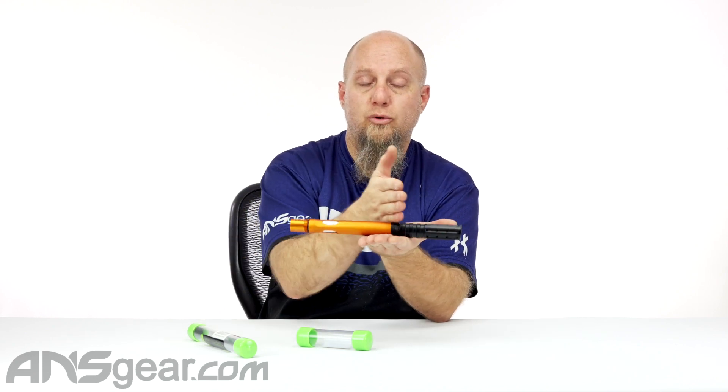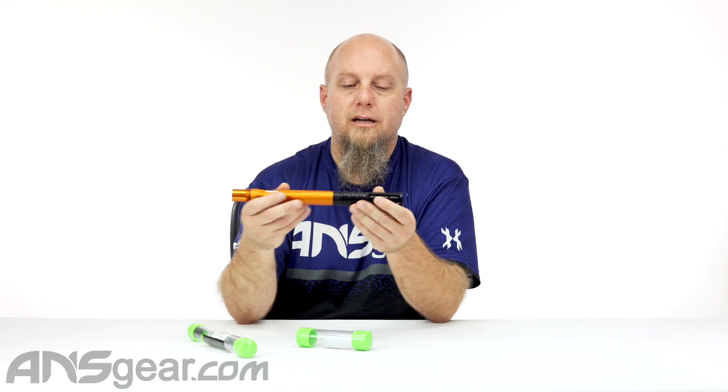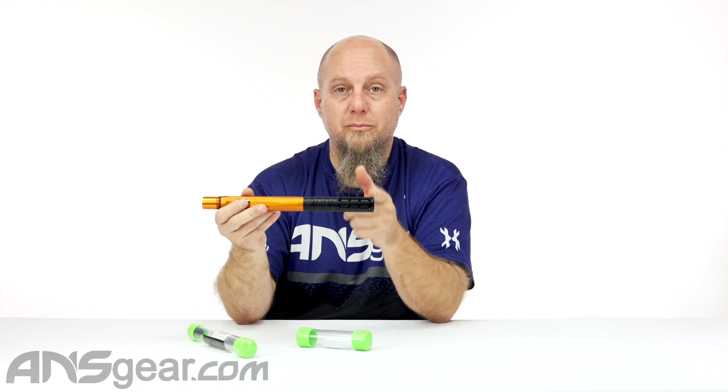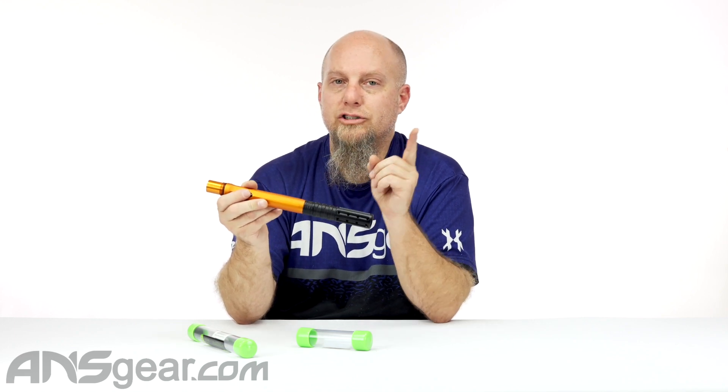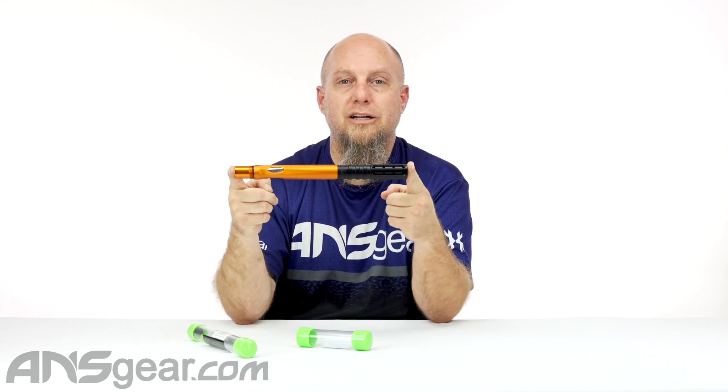So if you're looking for a shorter barrel system from Planet Eclipse — because you've got a smaller setup or you're in an area that dictates a smaller barrel — and you still want some good looks to it, check this out. This is the Planet Eclipse CQB muzzle brake. Fits any barrel shaft four or onward, except for the FL. In stock today — get yours at ansgear.com.